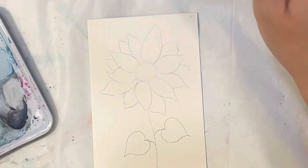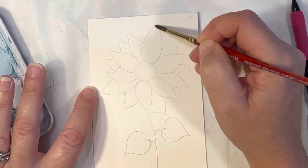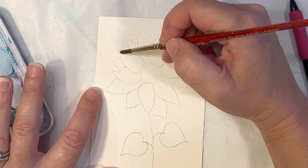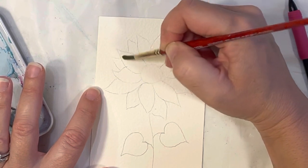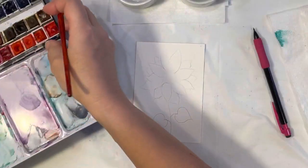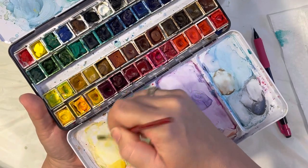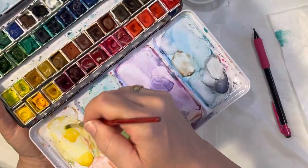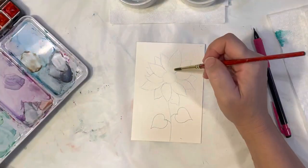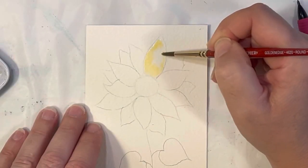I'm going to pick up my size five and I just want to get some of my petals nice and damp — not oversaturated, because then the pigment of the paint doesn't flow smoothly. You just want just the right amount of water on there. I'm going to go ahead and pick up — I believe this is my Winsor yellow and my cad yellow — and I'm just going to make a little mixture on there.